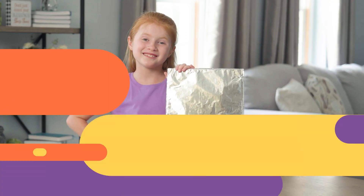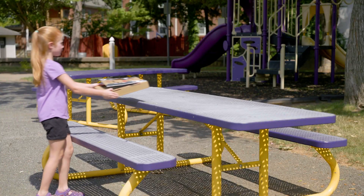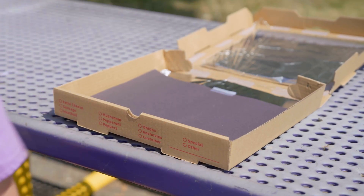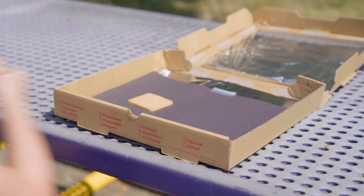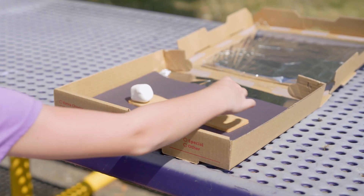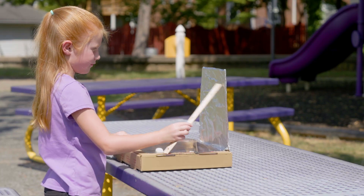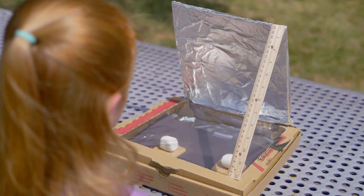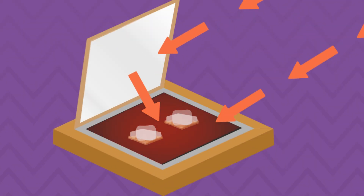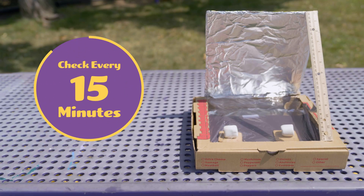Okay, time to get cooking. Start by finding a sunny spot to place your solar oven. Then open the box and place graham crackers on the black paper. Top each graham cracker with a marshmallow. Close the box lid tightly. Use the ruler to prop open the flap. As the sunlight warms the black paper, the plastic wrap will trap all the heat inside. Check on the marshmallows every 15 minutes until they are soft.